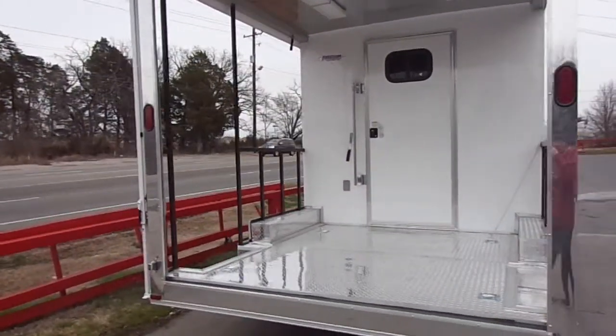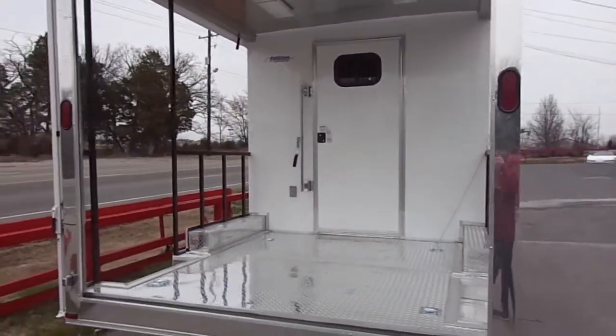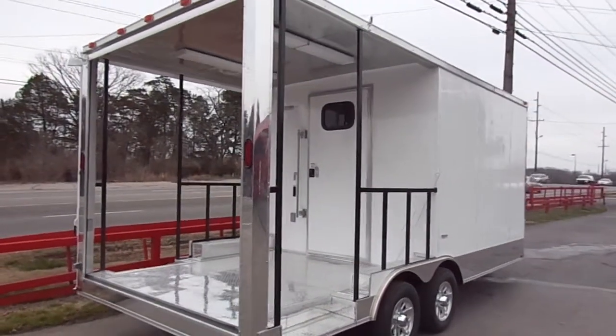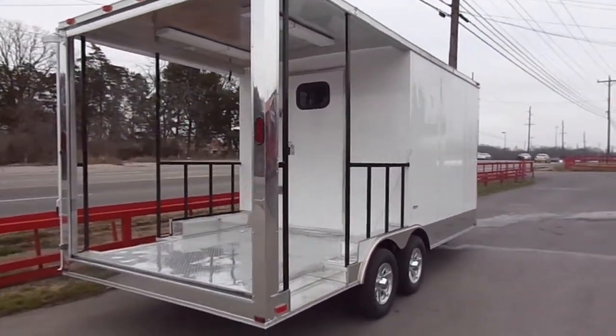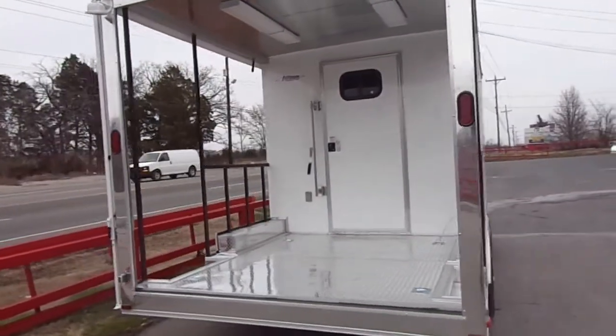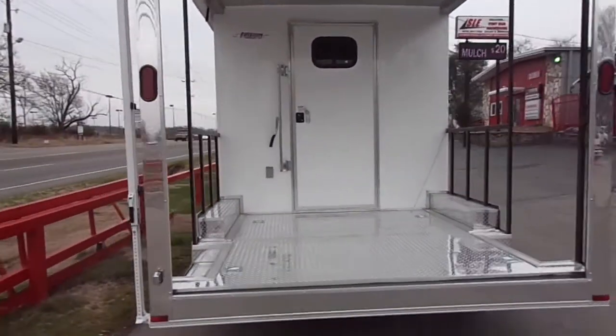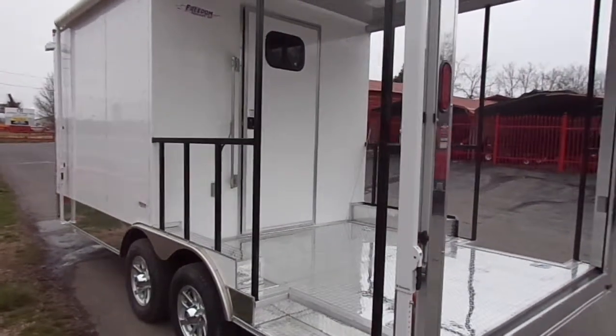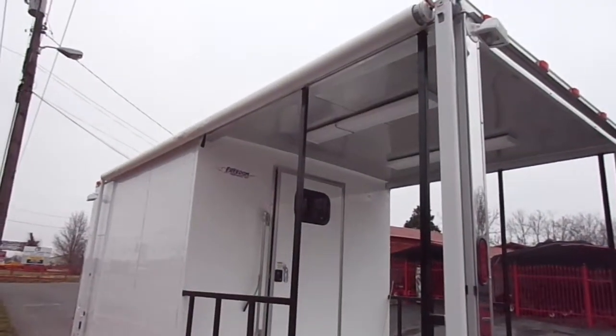This trailer is more set up for barbecue competitions — the customer opted not to have the rear railing. He will not be serving food out of it, but we can design whatever trailer fits your needs. This trailer also has an awning on the driver's side.